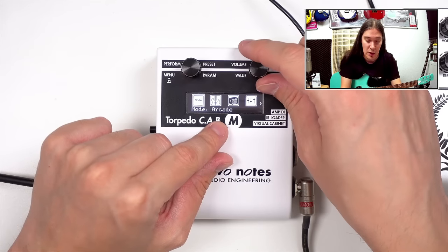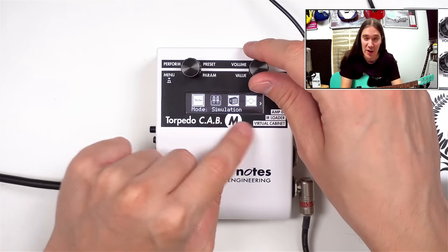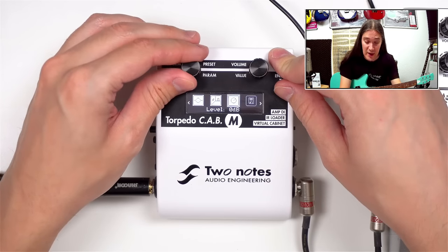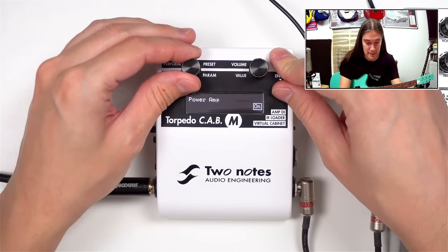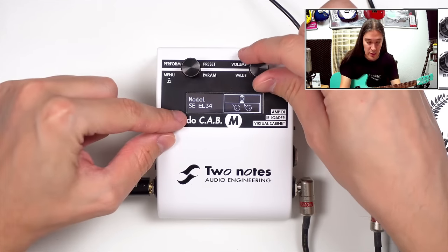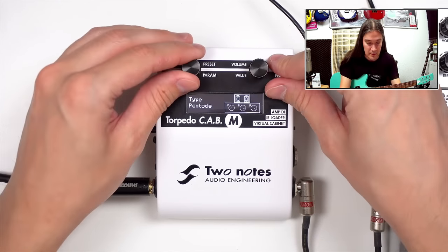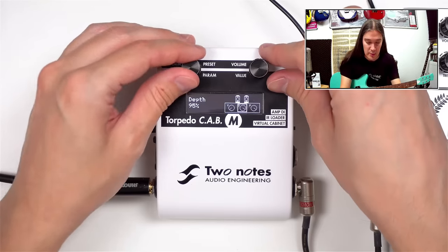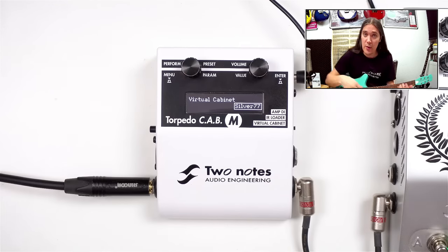There are three different modes: simulation, arcade, and IR loader. In simulation mode, you can choose from eight different power amp models with two types, plus output level, depth, and presence controls.